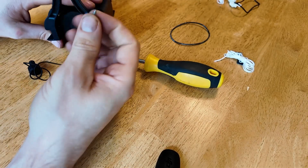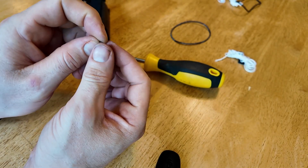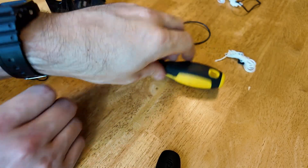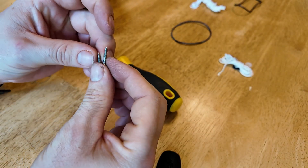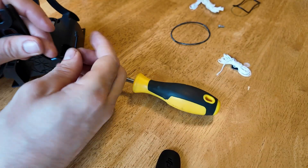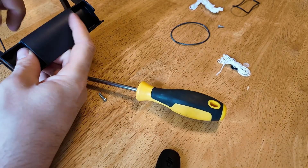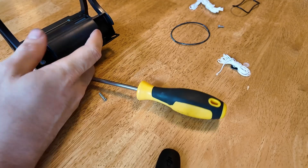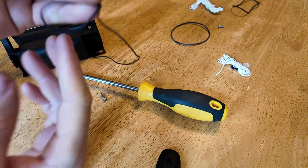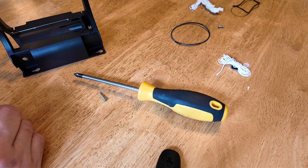Once you've removed this screw, you could technically reuse it, but I found that this screw was causing some problems, so I included a new screw which is quite a bit longer — it just grips the dial a little bit better. You can either untie the knot or just clip off the end, or just pull it through like that. You're going to reuse the dial portion, but you're not going to need this elastic cord anymore, so set the elastic cord aside.